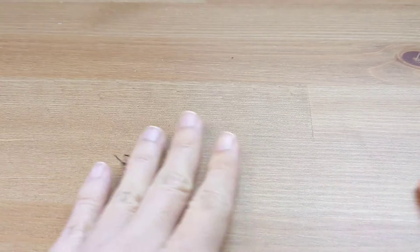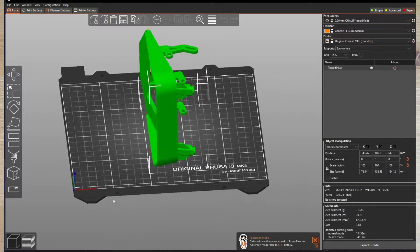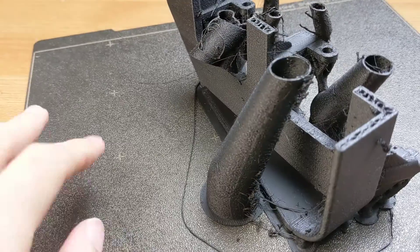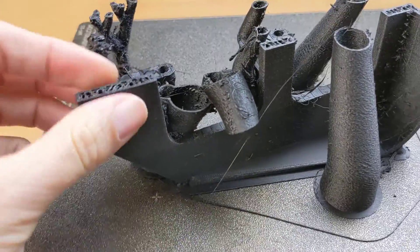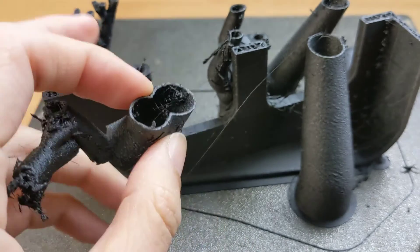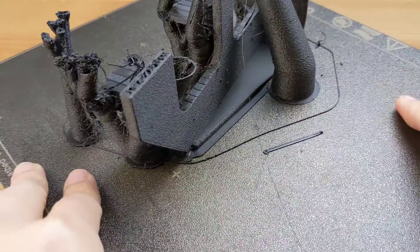I thought maybe it's a limitation of this fast 3D printer and it cannot manage this print. So I wanted to print it with the Prusa i3 — I'll pay for the longer time but at least my thing will work. I printed the i3 at 0.2mm layer, so it's a little bit less smooth than the other. The same thing happened — the tree flipped out, even though it's two layers. With the Prusa they call it 'organic' support, but it still came out.